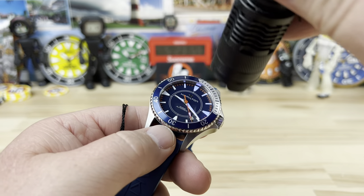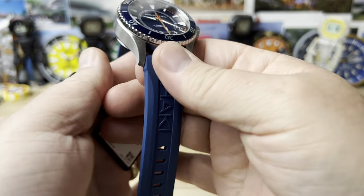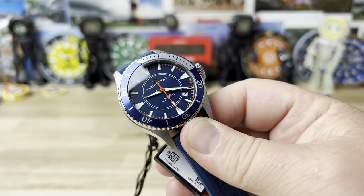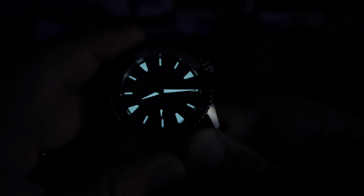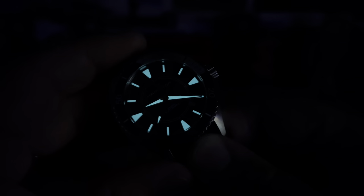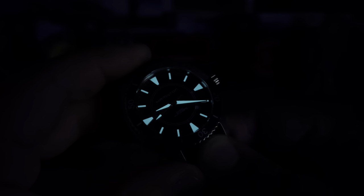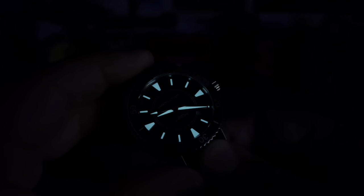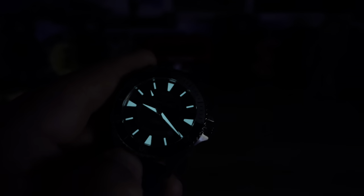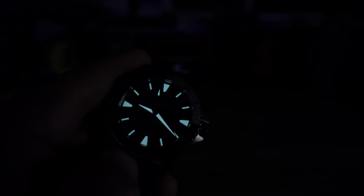Let's give this a quick blast of the UV light and kill the studio lights. I only kill turtles. There's the lume. Hamilton's steady and proven their lume - I mean, it's not like Seiko lume, it's not crazy bright or anything like that, but it's adequate. And it was diminutive before, so adequate is a step in the right direction. Hamilton, keep it up - I like where you're going with this. Thanks for watching guys, I'll see you on the next vid.